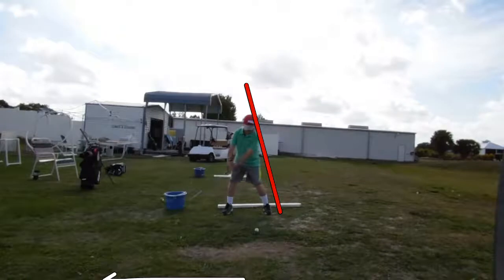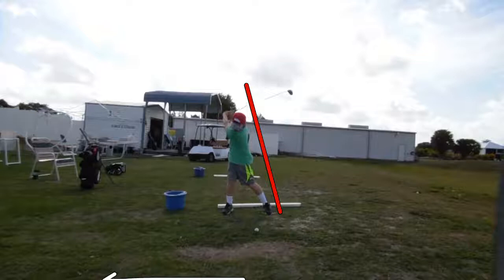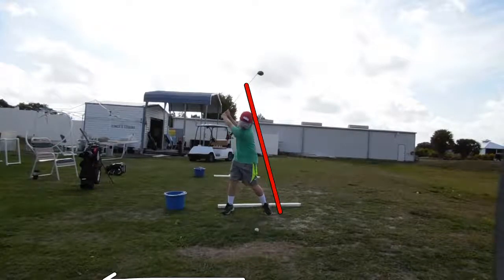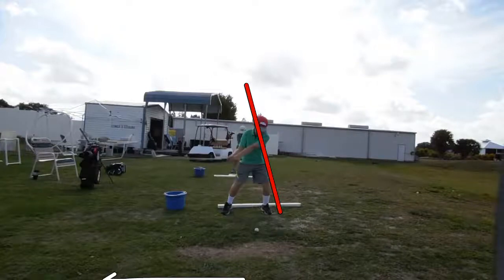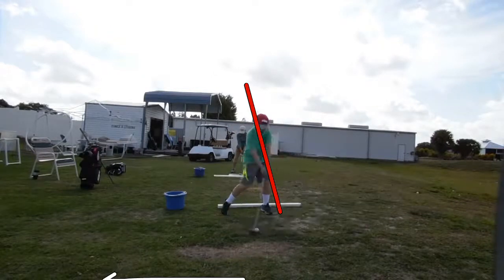He's got a good powerful takeaway, but he's moving his hips too far off the line. Now as he swings — look at that great, great backswing. Now he's trying to use the wrong end of the club instead of pulling it. Look how far forwards he dives. So let's go back here to the top.